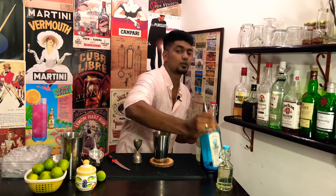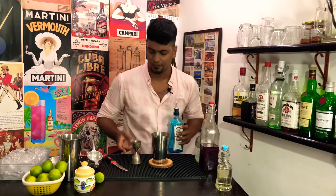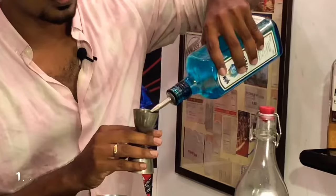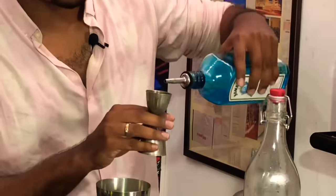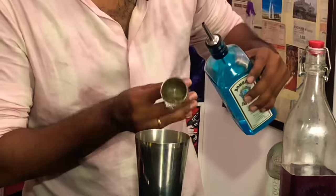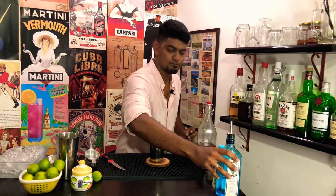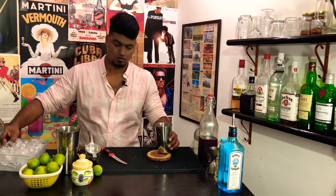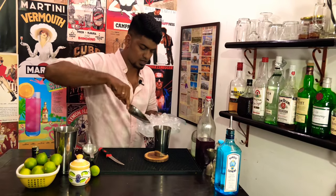Now that we have added your lime juice, simple syrup, and salt, it's time for the protagonist of the cocktail — Bombay Sapphire London dry gin. Measure out one and a half ounces. Now fill your shaker with ice.